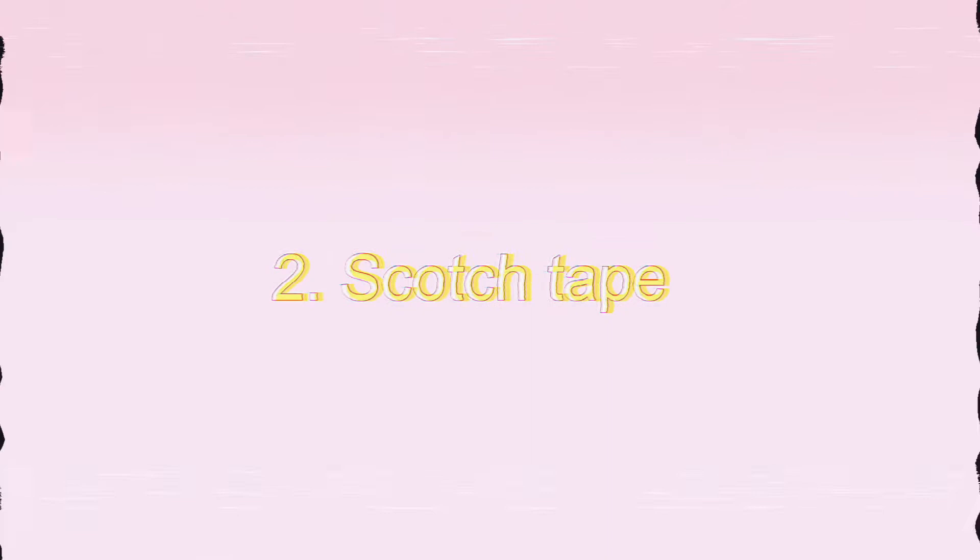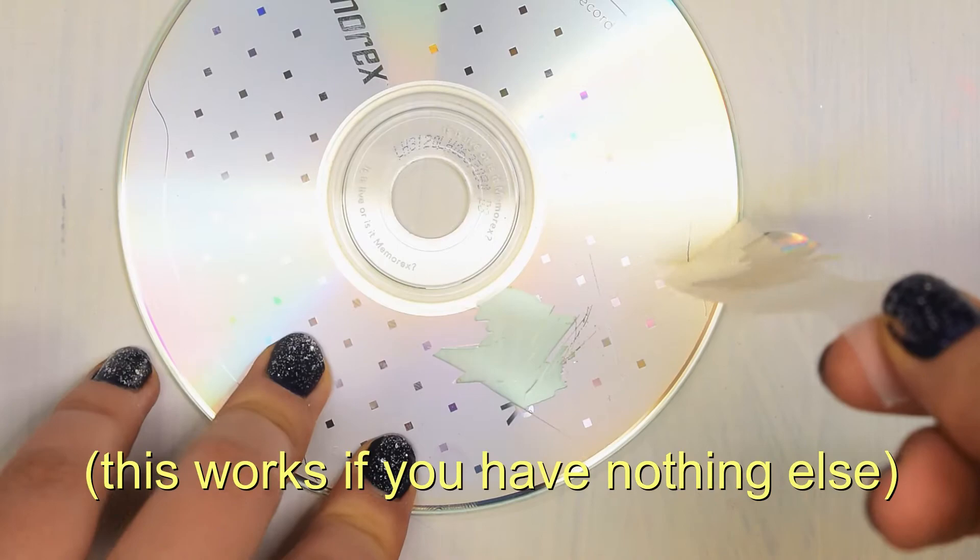Number two is scotch tape, which does work 100%, but it takes much longer because it's so small. I saw a TikTok of the next one, and I'm here to tell you this is a myth — it doesn't work at all. In fact, it leaves the CD looking rather foggy.